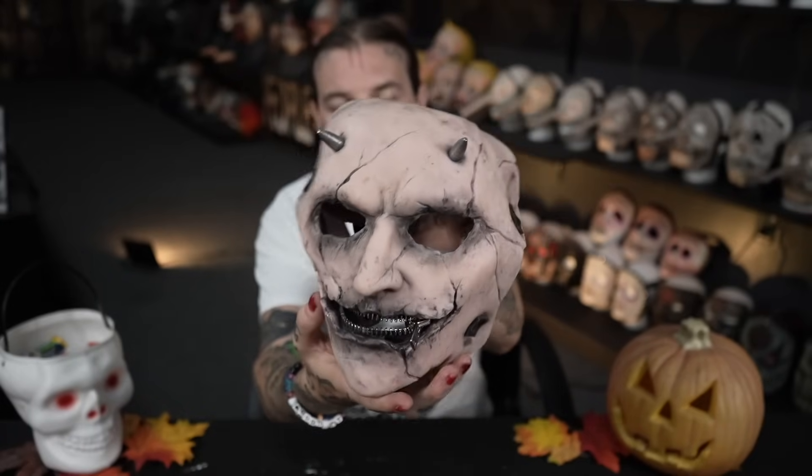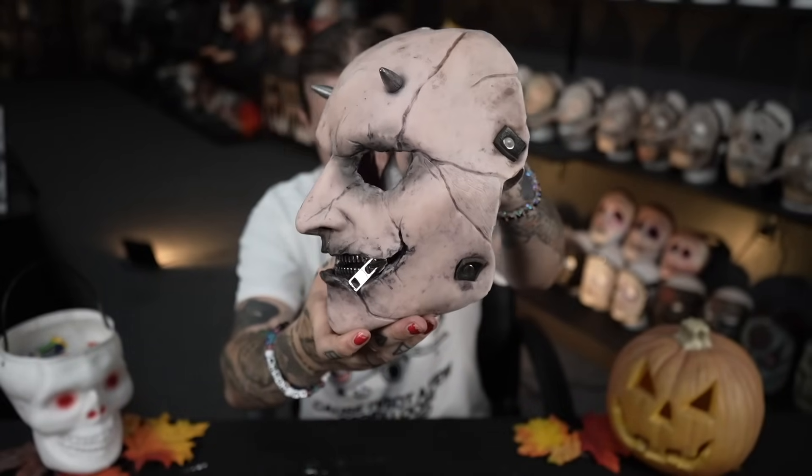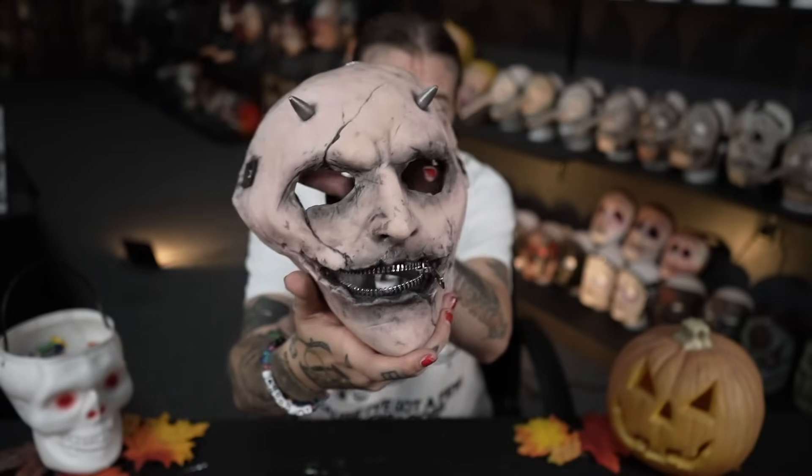I did not realize that this was a silicone piece — that's pretty crazy. But there you have it. What do you think? Is it spooky? Is it better than what you expected? I'm going to turn it around now and take a look for myself and see exactly what mask he sent. Drum roll please.